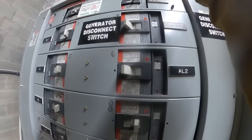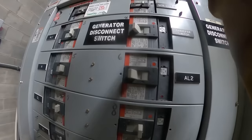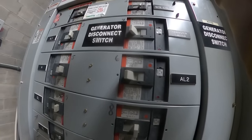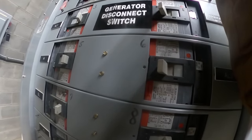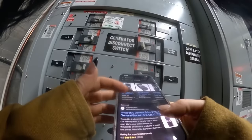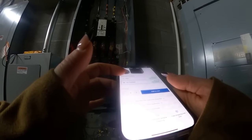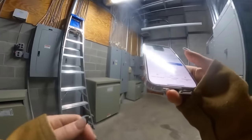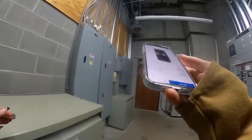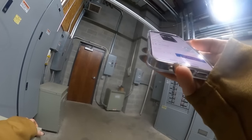I called around with a weird breaker request — it's a GE Spectra RMS series. Cooper doesn't distribute them. The cheapest I found was a recertified one for $700, and brand new they're $1,050. It's the same site.